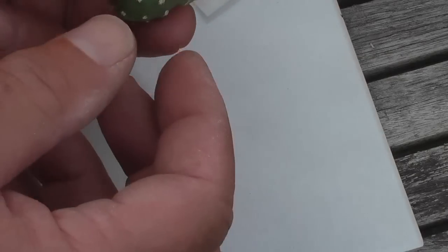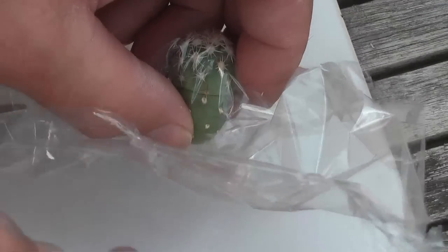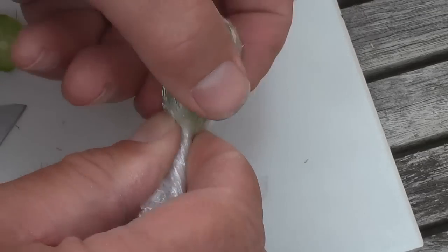Put the two parts together. As you can see, the two stick together already. Put the plastic wrap on the top of the graft and pull it down. Now fasten it by twisting it around.